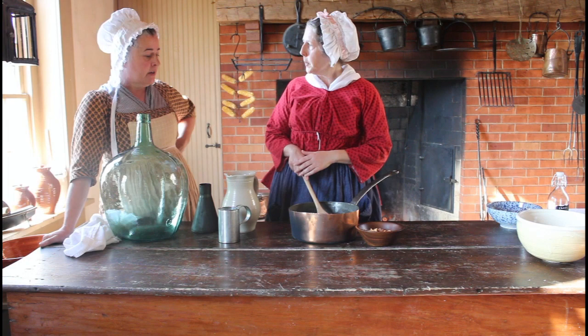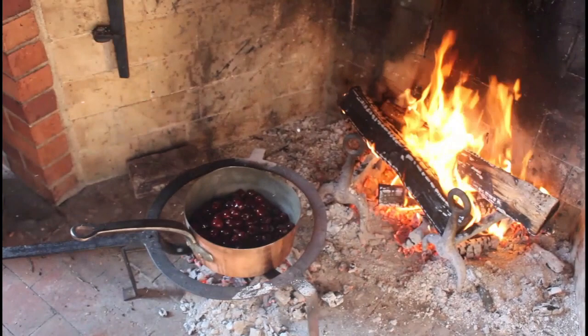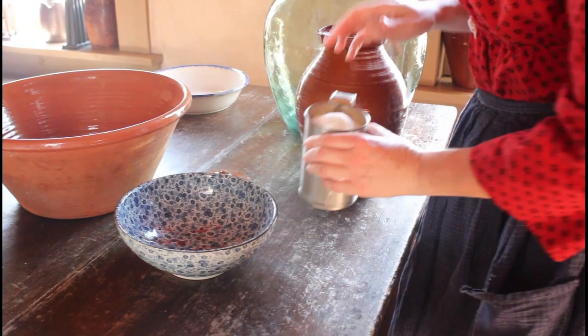Do you normally mash the cherries or do you just leave them whole? So the cherries we're going to use are whole. These are just a dark sweet cherry that you can get at any store. If you can find morello cherries in the summer that's the best time to get this started. But we're going to do this for Christmas.